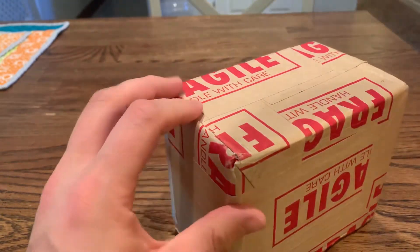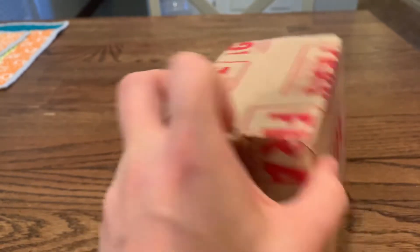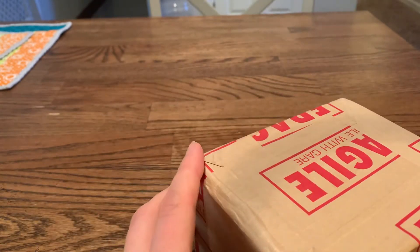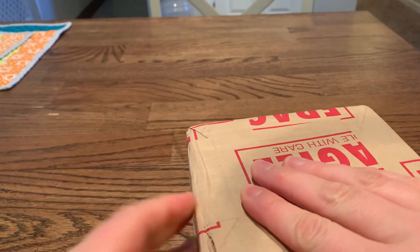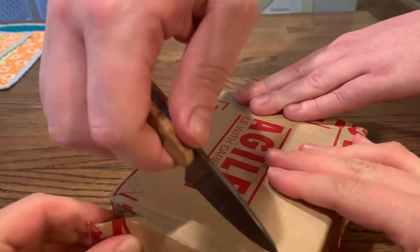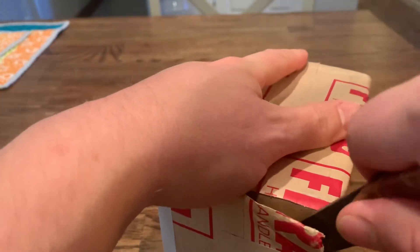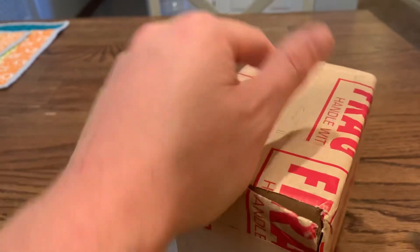Dylan was pissed because we've been waiting forever — nine months — and then I happen to be out of town the day they send it. Anyway, I think it's 19 cards. I don't know how they fit 19 slabbed cards in there. Alright, let's cut it open — it's a very sharp knife.